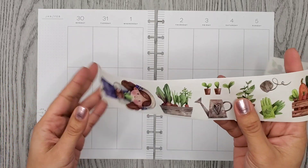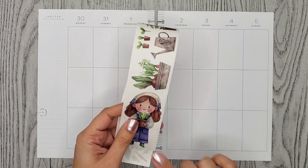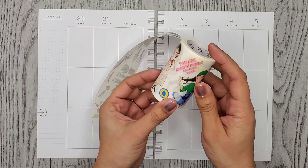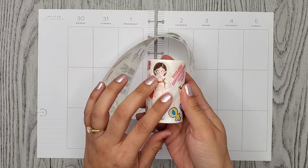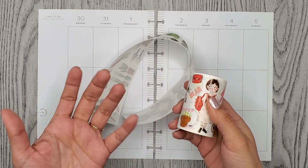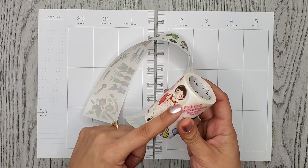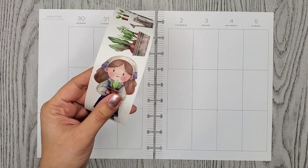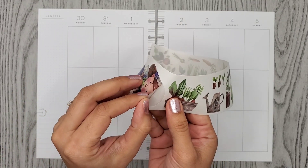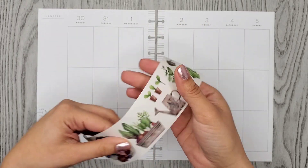The really good thing about this — obviously it's cute — but it's not like the other washi tapes I've been using from the Washi Tape Shop, like this one, which is also really cute, but you have to cut out everything on your own. I mean, I don't really mind, but some people do. With this gardening one, they're already cut for you. See, so it's all ready to go. They're so cute.